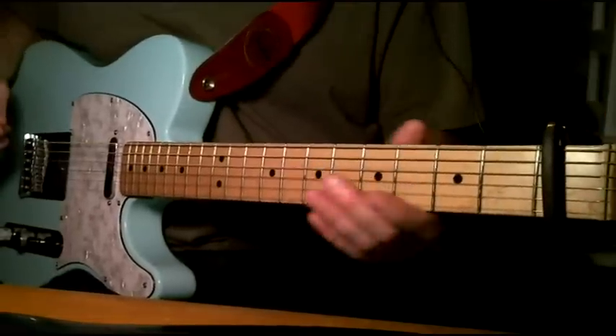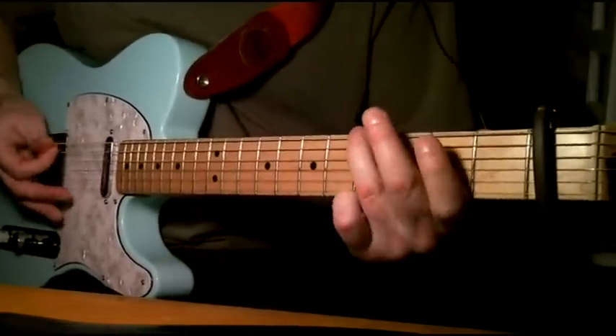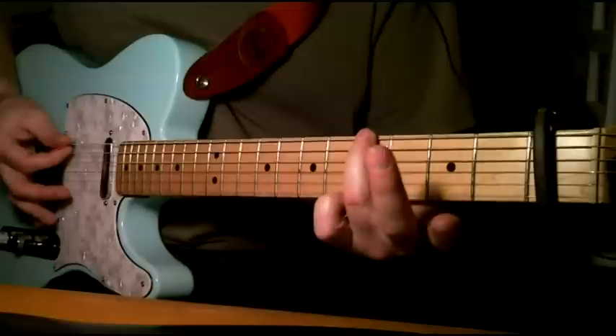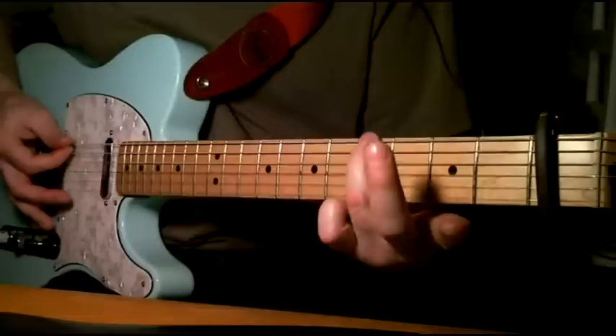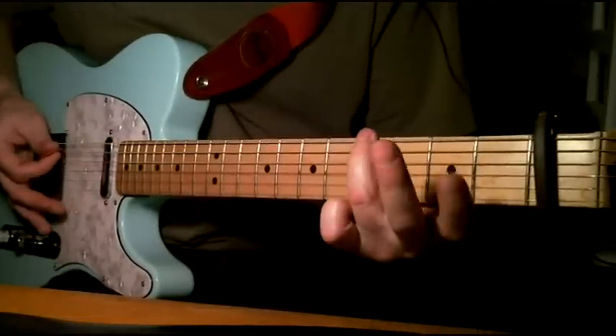I'll run through that bass line really quick because it helps set the mood for the song. It's open sixth, fifth fret, third fret, sixth, fifth fret on the sixth, and then back.